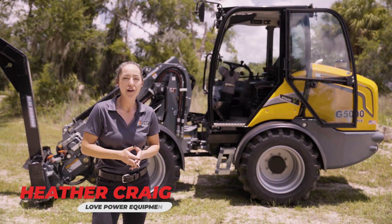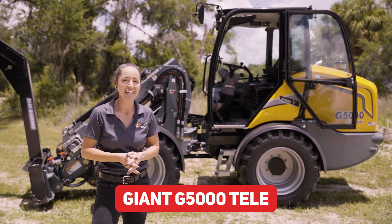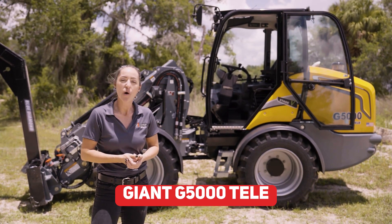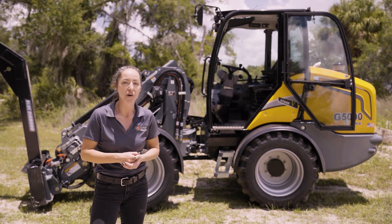Hi, I'm Heather Craig with Love Power Equipment and I'm standing in front of the G5000 Tele. If you're looking for a loader or a telehandler, look no further. This is the best of both worlds.